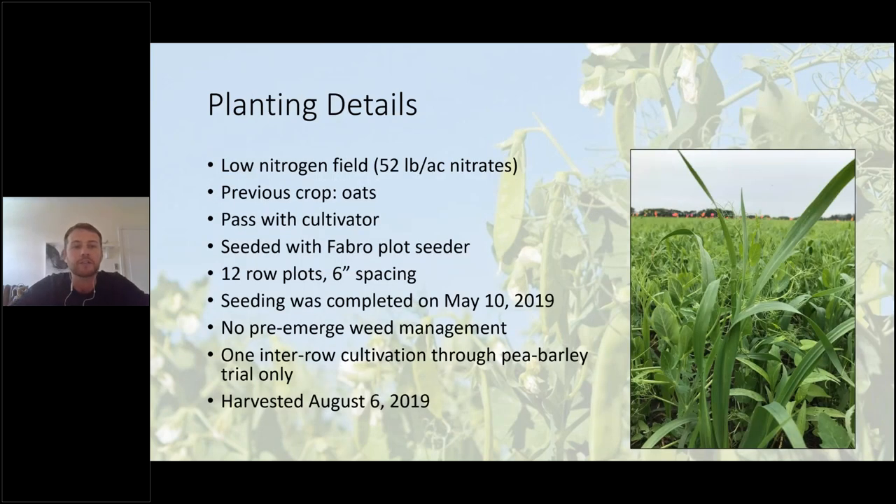For planting details: because we're working with peas, we wanted a low nitrogen field. The field tested about 52 pounds per acre nitrates, and the previous crop had been oats. To prep the area, we did one pass with a cultivator. We seeded with a FAB row plot seeder with 12-row plots, giving six-inch row spacing. We seeded on May 10th, 2019, did no pre-emergence weed management, but did one inter-row cultivation through the pea–barley trial. We were able to harvest on August 6th, 2019.